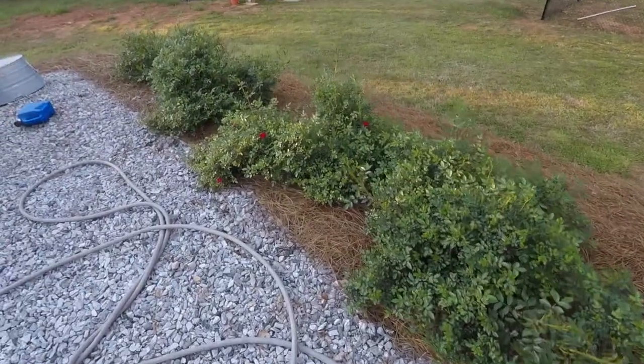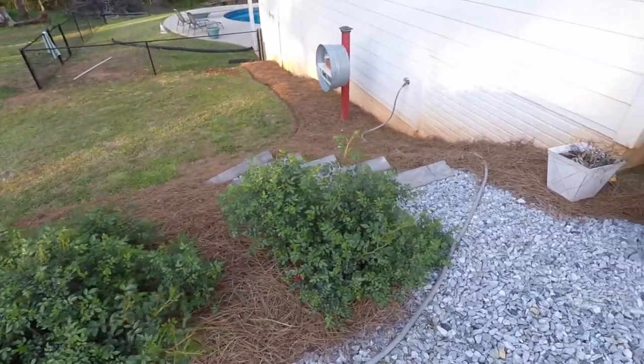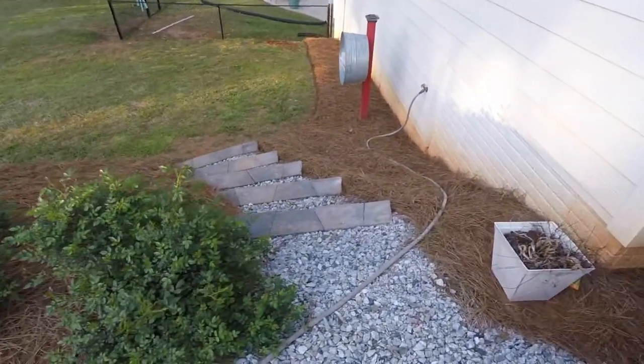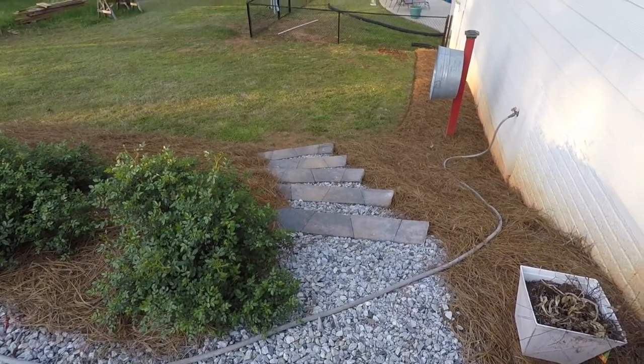Springtime here in Georgia. The little rose bushes are starting to bloom a little bit. We've been covered in pollen the last couple of weeks — it's one of the only downsides to living in Georgia, the pollen and the humidity.